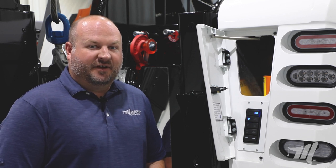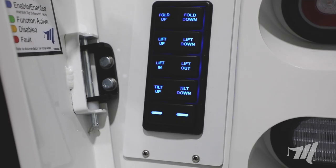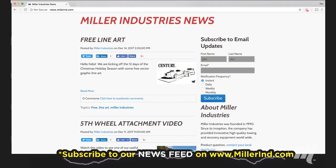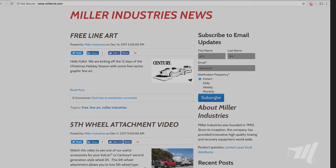Also keep in mind that after five minutes of inactivity the tailboard switch panel will time out. Thank you for watching and make sure you subscribe to our news feed to stay up to date with all the latest tips and tricks from Miller Industries.